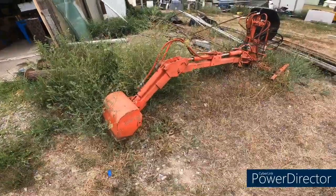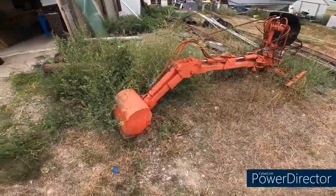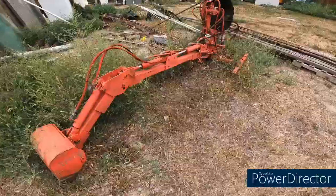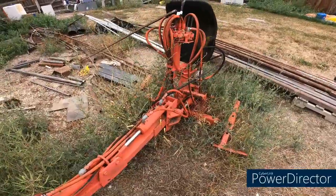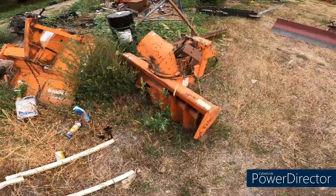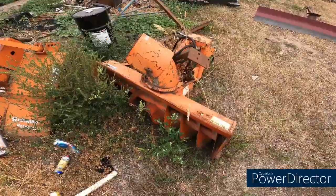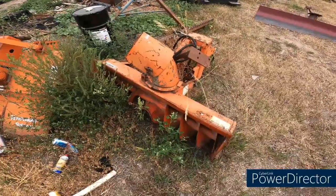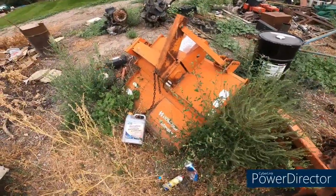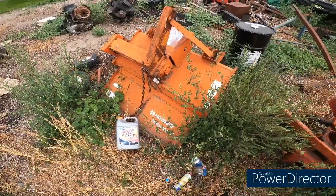Included in that $5,000 was also this home-built backhoe, which is way too heavy for the tractor but it does run it — somebody put some real time and money into building it. It also came with a Kubota snowblower, which will probably never get used because I don't want to take the loader off, and a big Howard Tiller. For $5,000, I cannot complain.